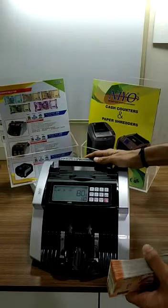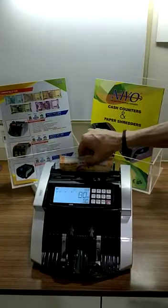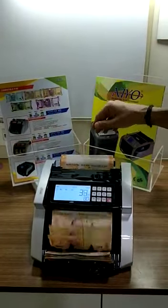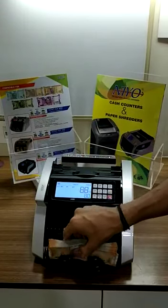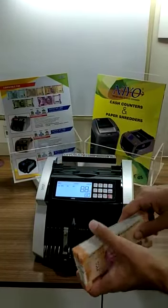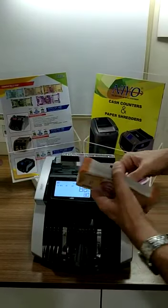A new manual value counting machine — the i400 is the model number. This can count any denomination of Indian currency and also it can detect fake notes.